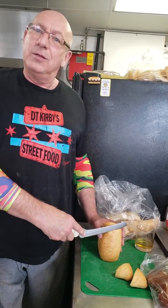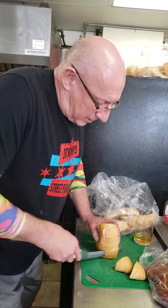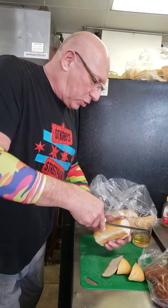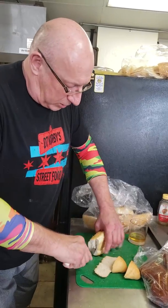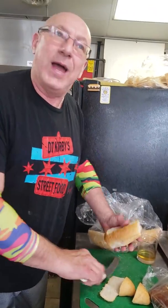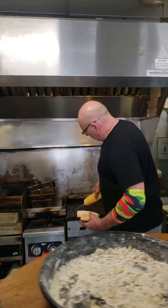Who am I wearing today? DT Curtains. So if you guys have a shirt, a bar, a restaurant, a club where you work and you want to have a spot on here, just send me a 2X. Even a cool hat.